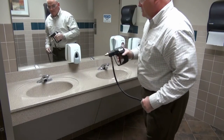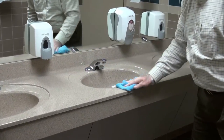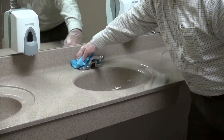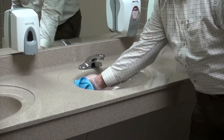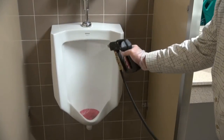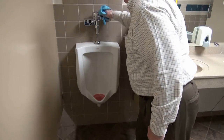The proper cleaning sequence for any area is from top to bottom, so start with mirrors and counters first. A good tip to always keep in mind with this system is less is more. You'll notice that the spray gun is used in a similar fashion to a spray bottle, where the product is applied, then wiped down thoroughly afterward.